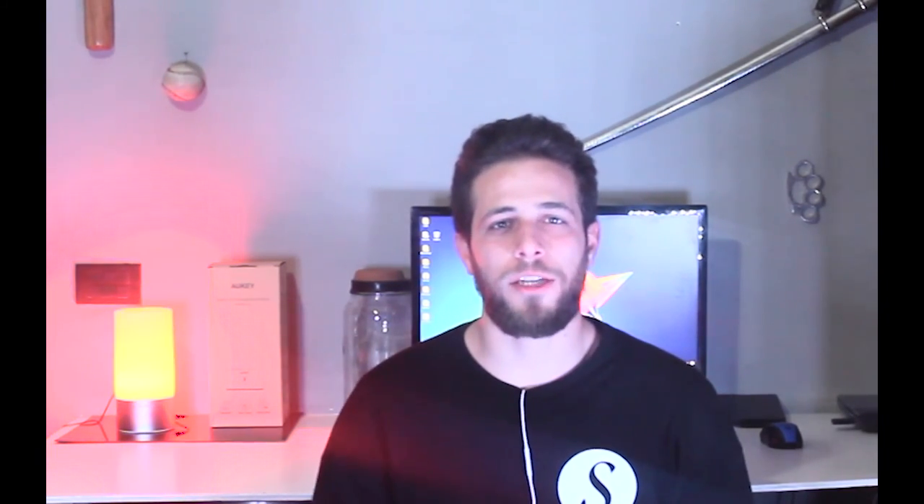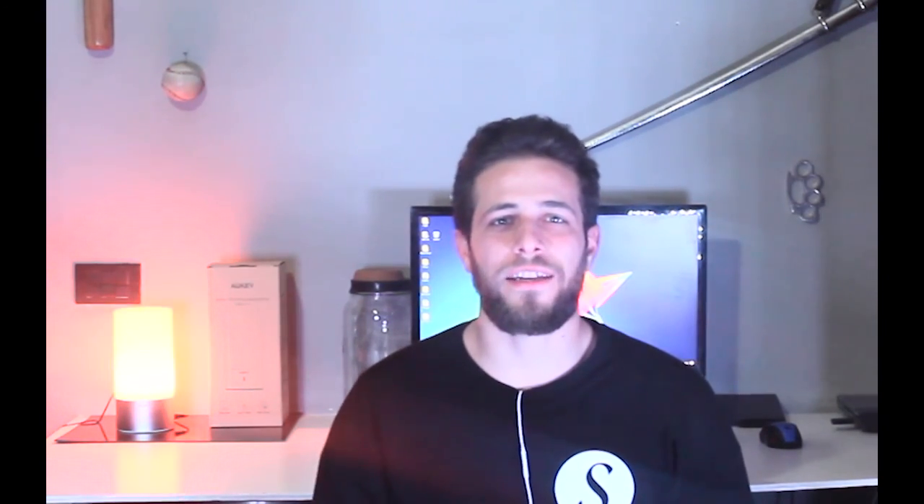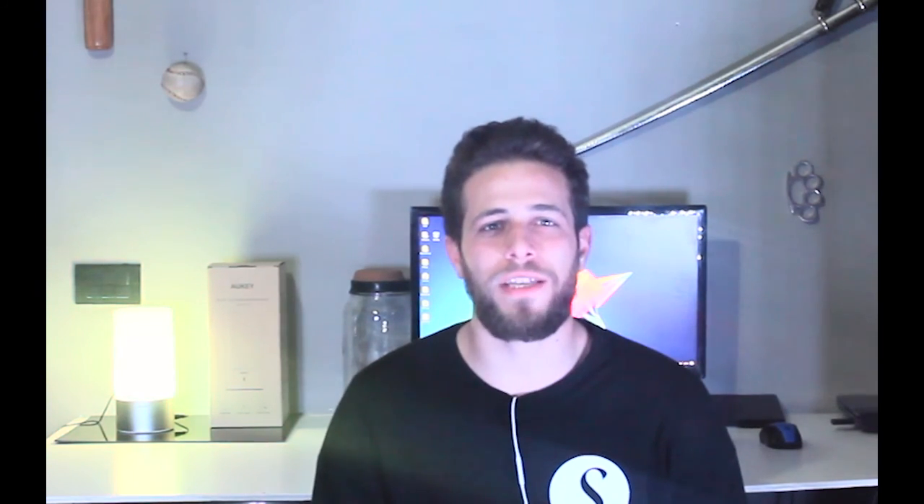Ragazzi, il video finisce qui. Noi ci rivedremo sempre qui con il prossimo video sul canale di Pringiluka Tech. Se il prodotto vi interessa, troverete il link in descrizione, ma se il video vi è piaciuto, vi prego di lasciare un mi piace. Noi ci rivedremo nel prossimo video.